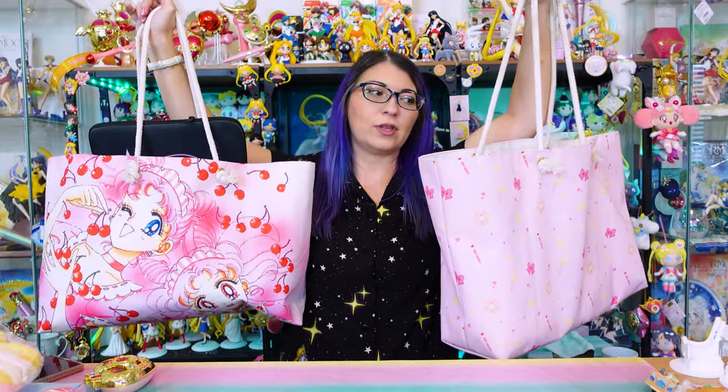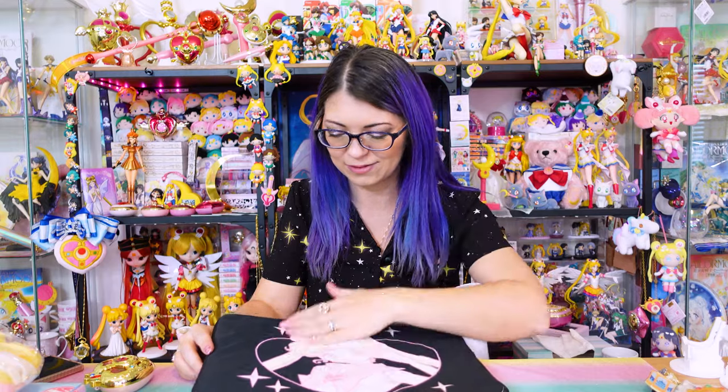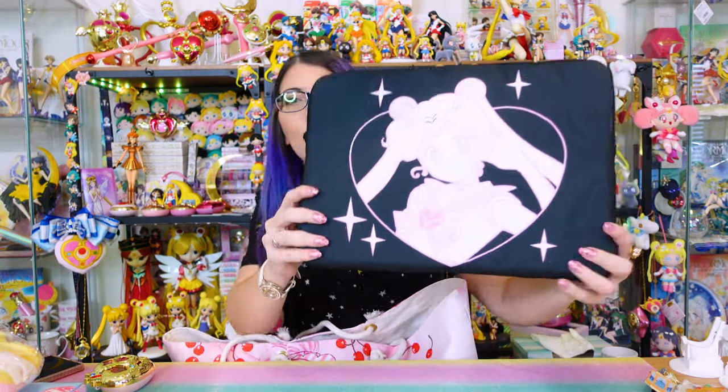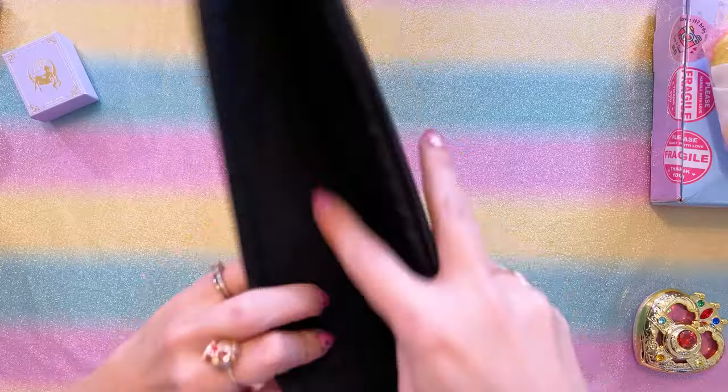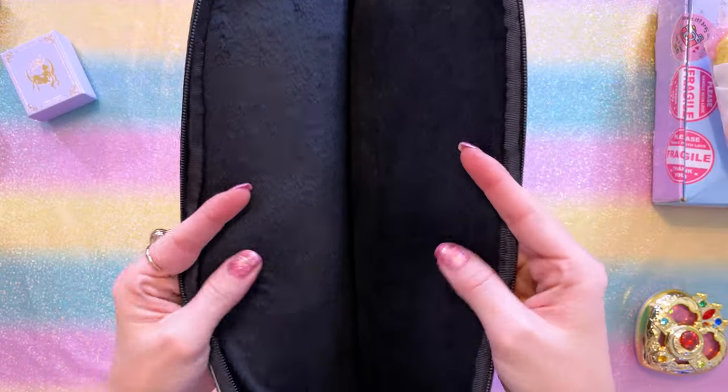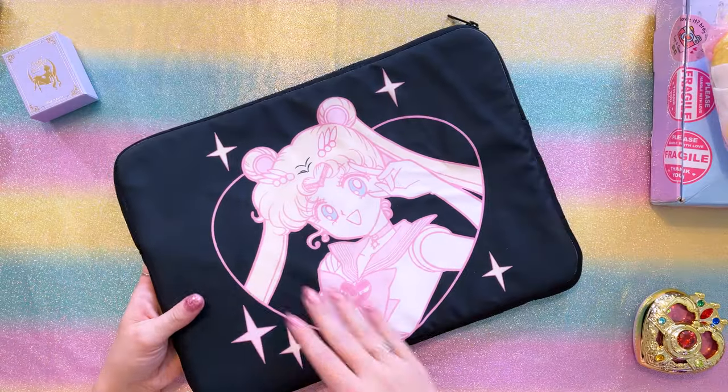These two really huge bags were created by a creator I found on Instagram — I'll link them down below, but they have a whole website of merchandise with Sailor Moon manga art. I picked up this canvas bag during their closing down sale, which apparently just turned into a sale because they reopened. They also have this laptop bag which I love — this cute art of Sailor Moon — and I'm always looking for laptop sleeves. I appreciate that it has a soft interior lining and is padded on both sides.